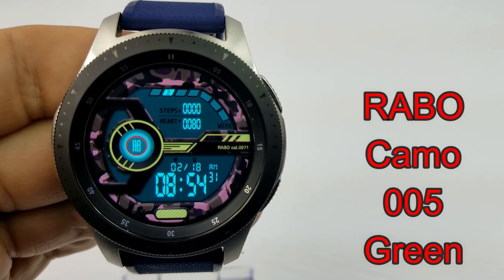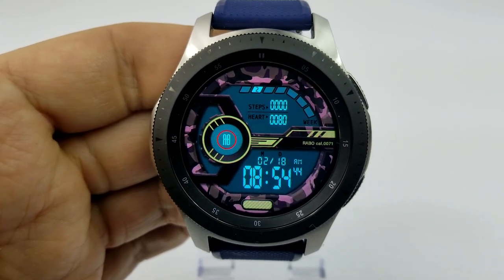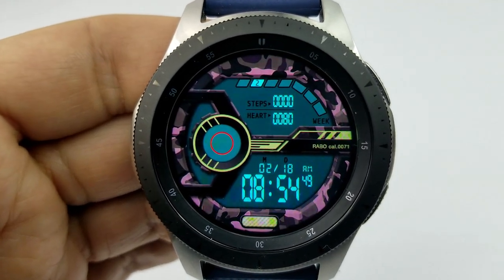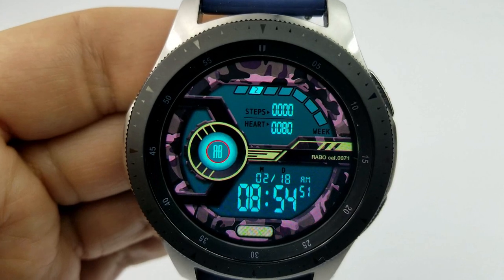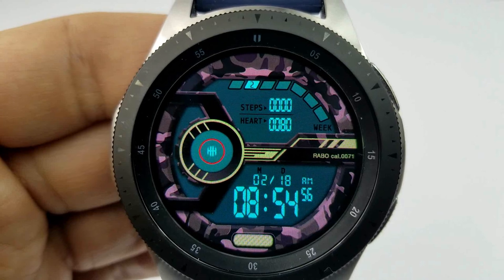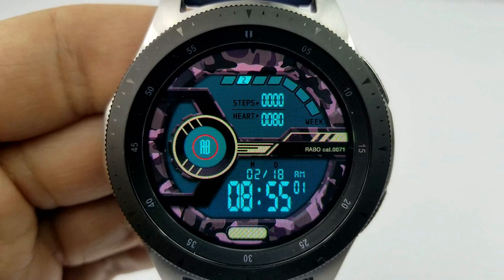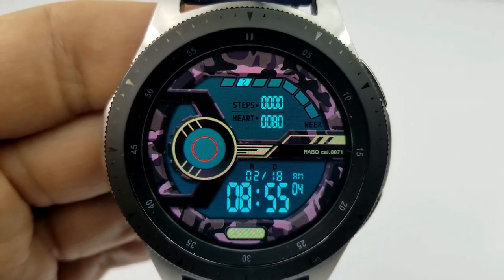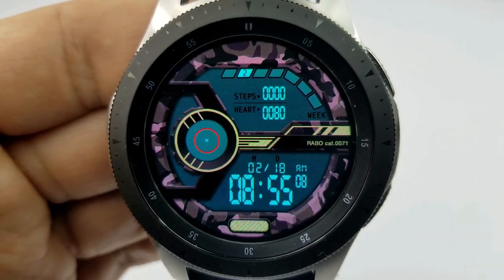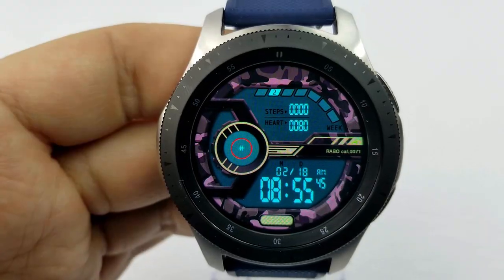Next up is a digital watch face with a military style theme, as you can see by the camouflage background. You can set the time in 12 or 24 hour format, and it comes with animations in the form of a pulsating ring around the logo on the left. Other features include your step count, your last recorded heart rate at the top, and a graphical week indicator depicted by blocks. The bottom half shows the full date, and it comes preloaded with five app shortcuts to your steps, heart rate, alarm settings, and schedule apps.